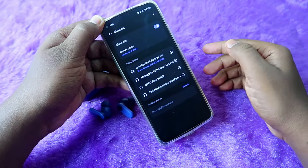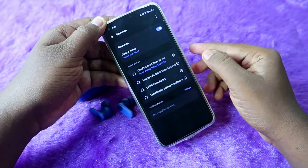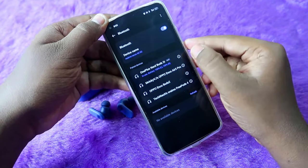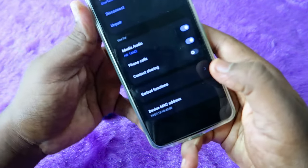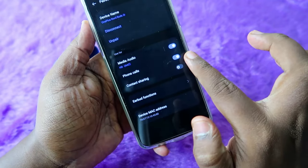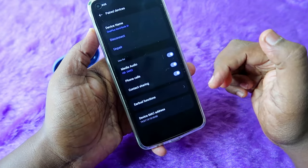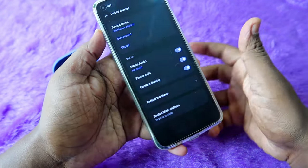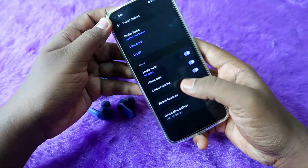In case you have an issue where you can hear audio but cannot speak on calls using the earbuds, go to Bluetooth settings and click on the settings icon for the OnePlus Nord Buds 2R. There you will see options for Media Audio, Phone Calls, and Contact Sharing. Make sure both Phone Calls and Media Audio options are enabled, otherwise you won't be able to speak on calls.